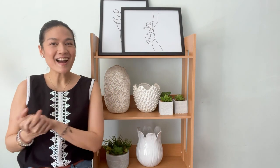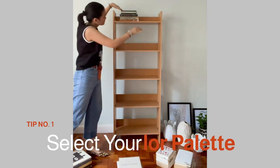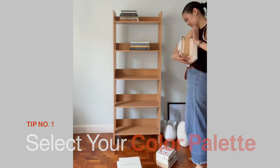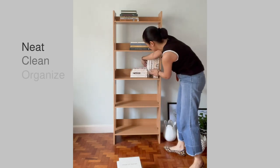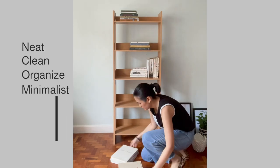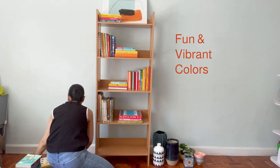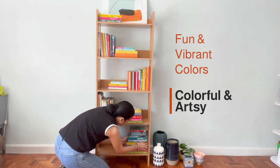Now that we have everything, I think we should get started. Start by selecting a color palette. See what colors you can work with and base it on the decor in your room or surroundings. If you're into that neat, clean, and organized minimalist look, then neutral and modern is the theme for you. If you're more drawn to fun and vibrant colors, then colorful and artsy would be the way to go.